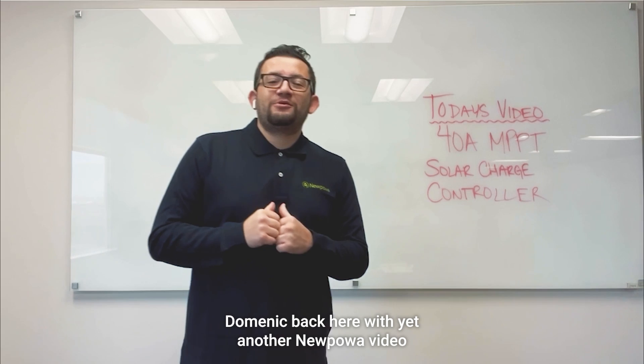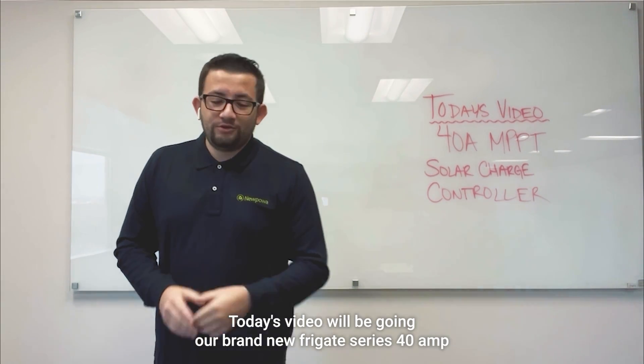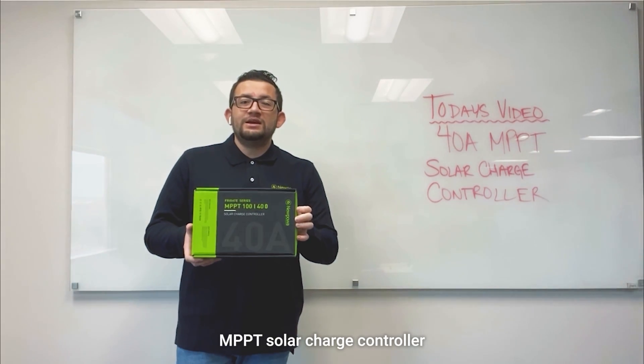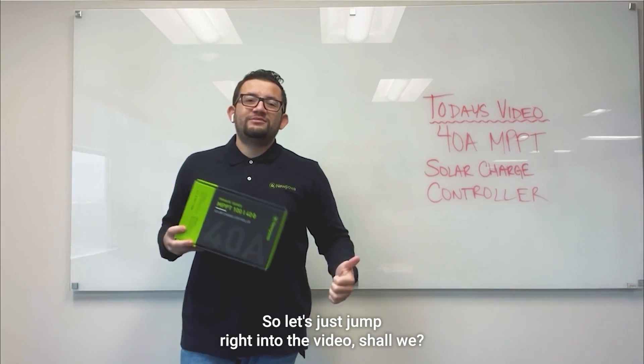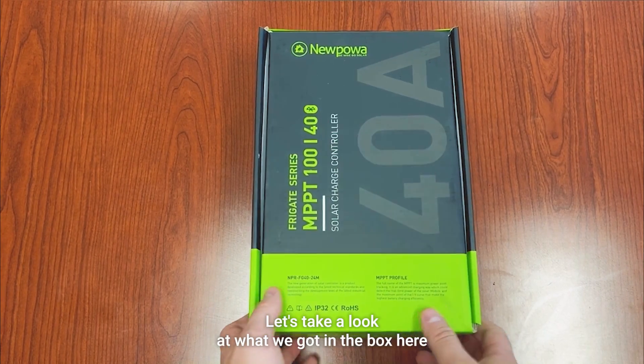What's going on everybody, Dominic back here with yet another new power video. Today's video will be going over our brand new Frigate Series 40 amp MPPT solar charge controller. This product just came out and we're bringing it to you right now, so let's just jump right into the video.